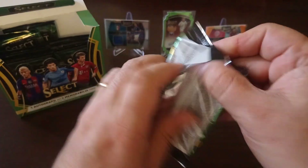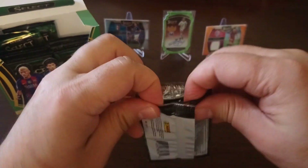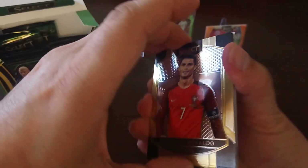Let's rip it, let's have some fun! Boys and gals, enjoying the hobby is the most important thing — and collect what you like.